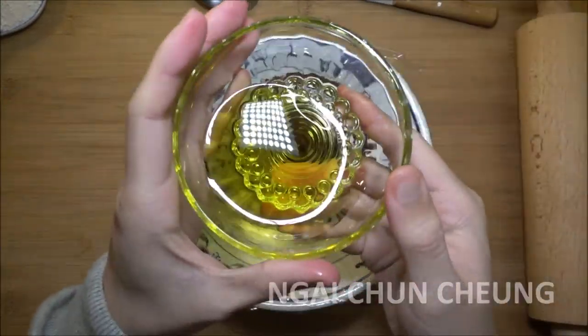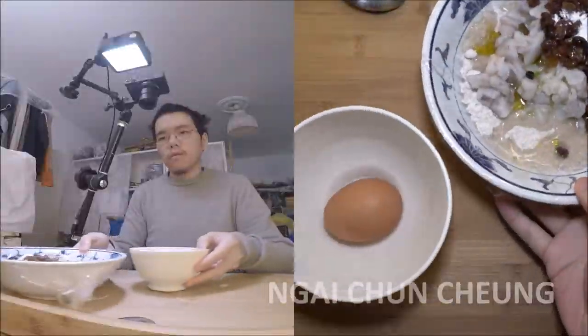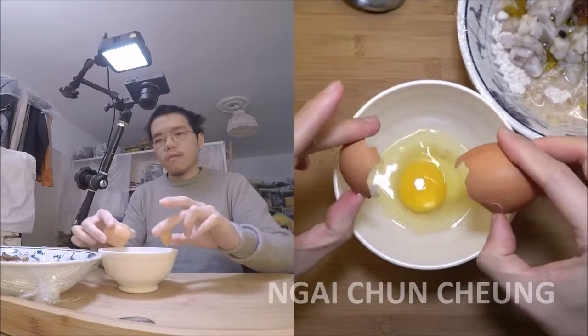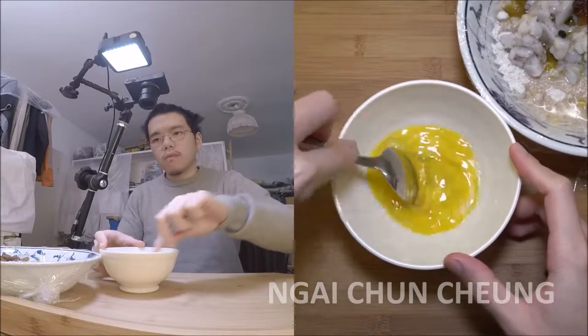I put the shrimp pieces into the bowl and add bread flour. I add the raisins. I add baking powder into the bowl. I add olive oil. I add drinking water into the bowl.